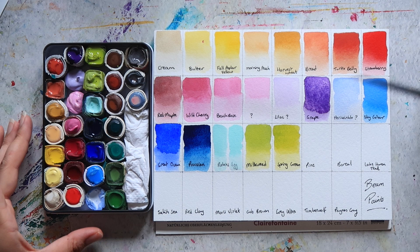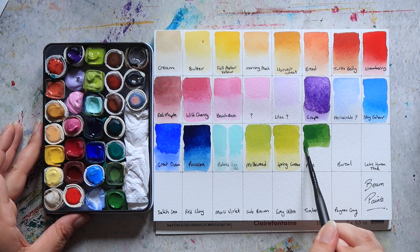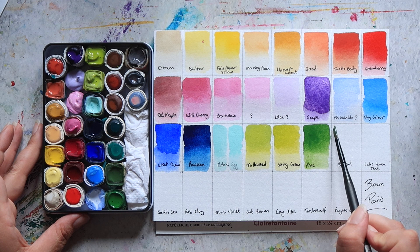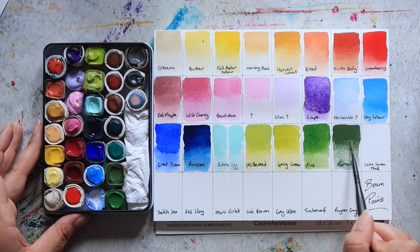Then next up we have Pine, which is a really beautiful colour — definitely one of my favourites. Pine is a really lovely rich sap green type colour. And then Boreal is a nice rich, deeper, foresty green type colour. It also has some nice granulation.